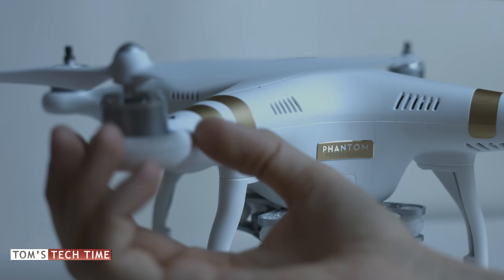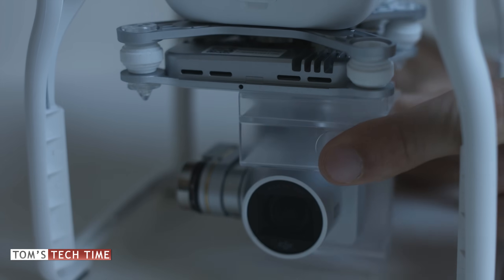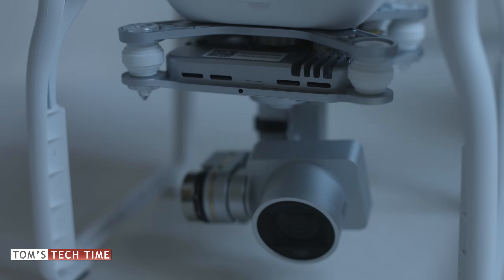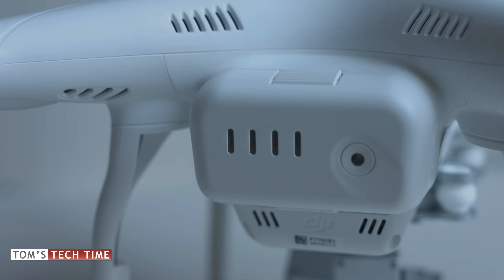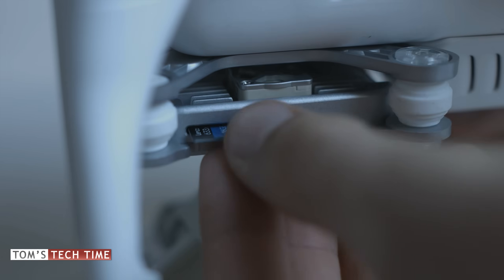Next, don't forget to remove the propellers from your copter and remove the gimbal clamp as well. Leave the remote controller off during the entire process, and make sure that your copter is turned off right now too.